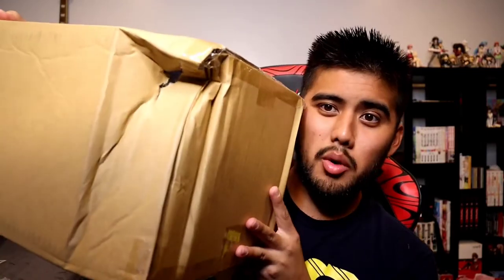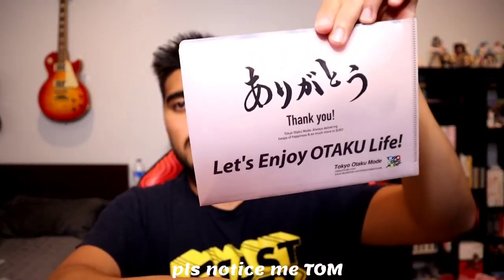Look at that — the box is janked up. What is that? That's obviously not handled with care. Hopefully it's fine, but let's just get right into it. Of course, this is from Tokyo Otaku Mode.